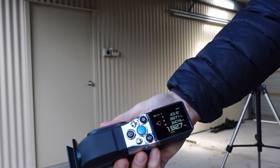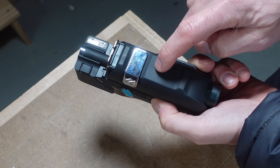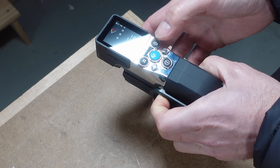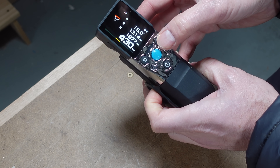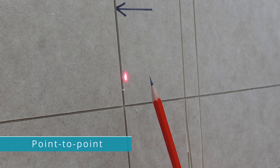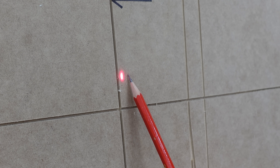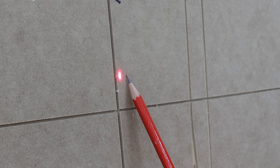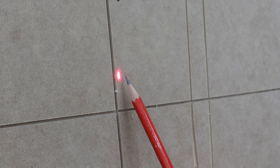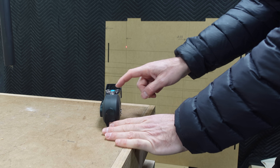I think this is where the X-Tape One could do with a second tripod mount on the underside and a corresponding selectable laser reference point. I'll explain further with point-to-point. You can see that the laser isn't a tiny point — it's actually a few millimeters wide. When you combine that with not keeping it still, the measurement is unlikely to be accurate.